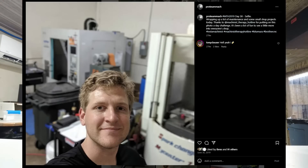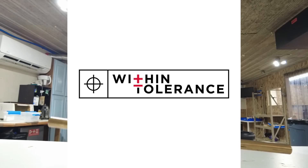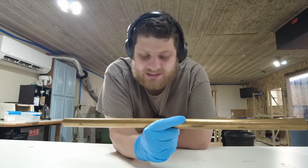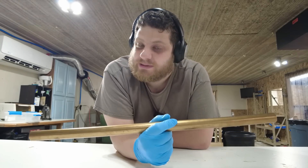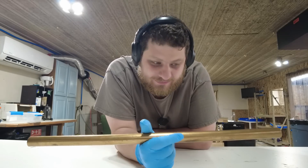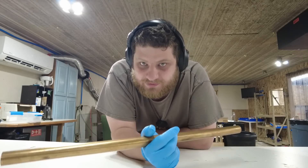Shout out to Dylan from Protea Machining and the Within Tolerance podcast. He heard me talking about this on my podcast, Taps and Patients, and informed me that it was potentially toxic. I had no clue. So thank you, Dylan, for helping save a life.